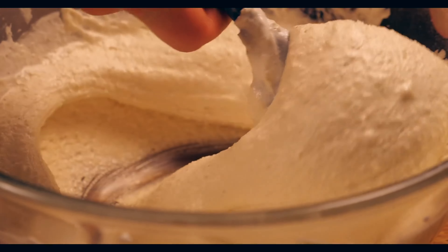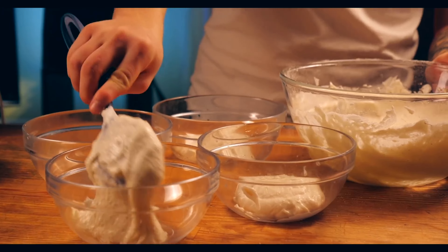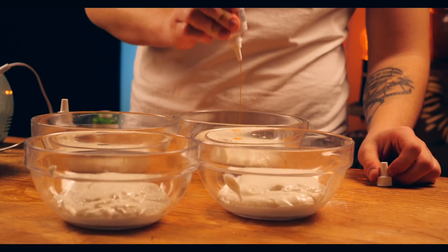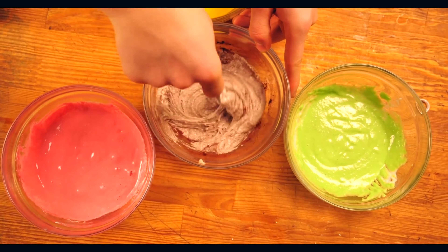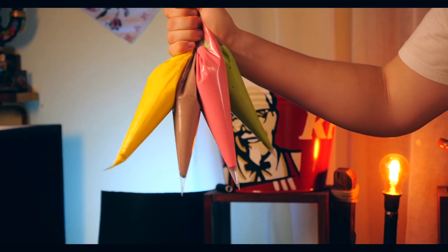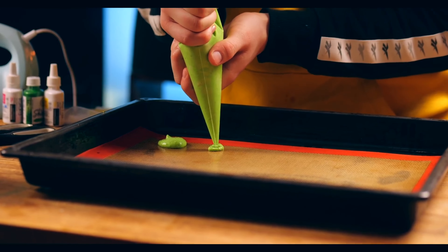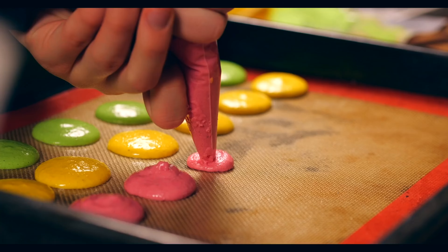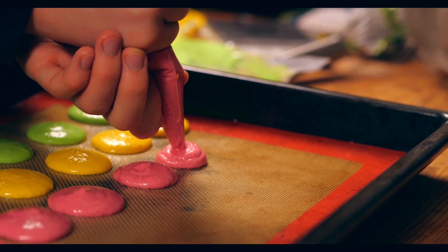The dough is basically ready, but we have four different colors, so we separate the dough into four bowls and add a different food dye to each one. We colored one brown with cocoa. Put each color of dough separately into a cooking bag. Now we're ready to make the macaroons. Squeeze out the dough in equal amounts so the macaroons are all the same size.